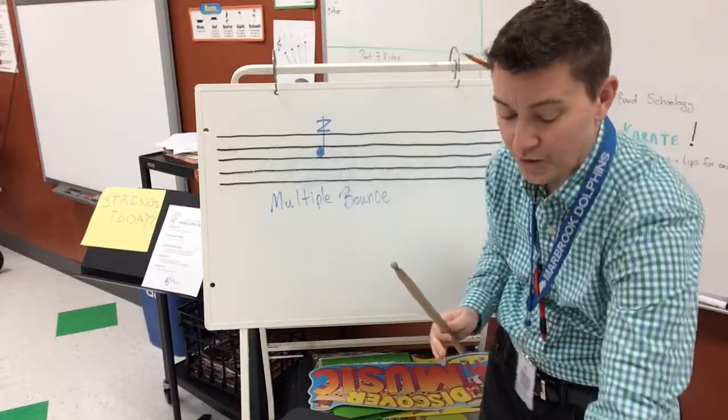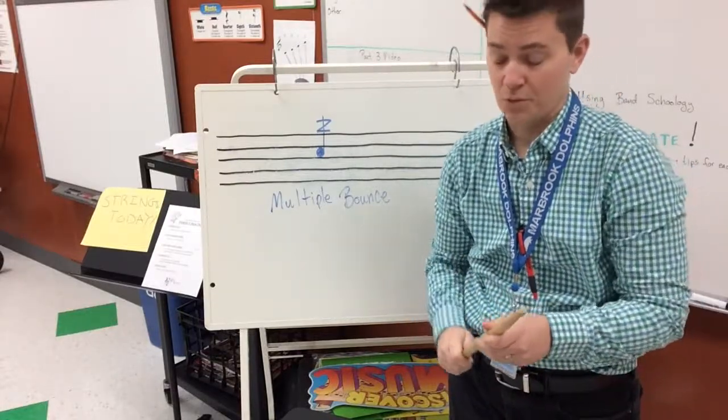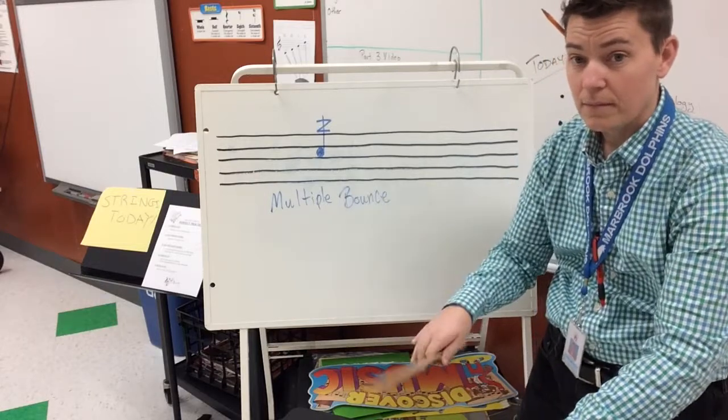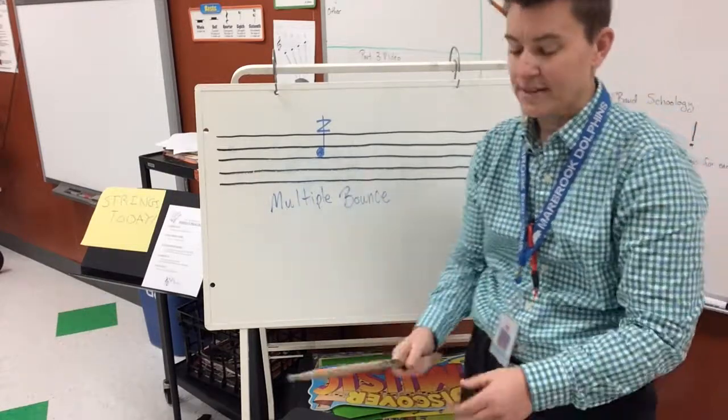I want you to start with one hand only. Start with your dominant hand — the hand that you write pencil with. Multiple bounce, as you would expect, is when you do one stroke and the stick hits multiple times, or many times.